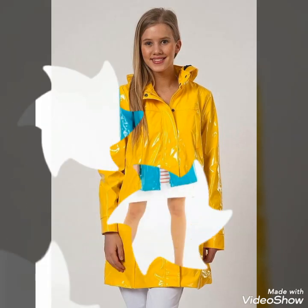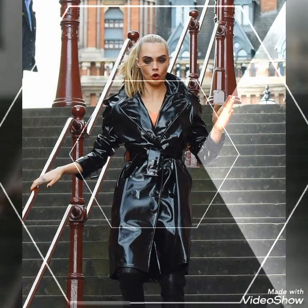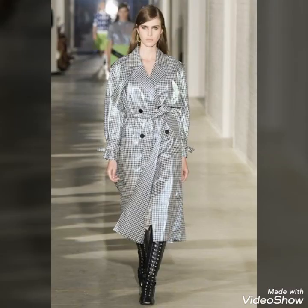Hello friends, welcome to my YouTube channel Fashion and Style. Today's video is about beautiful and stylish shiny vinyl rainwear trench coat ideas for those ladies who love to wear these trench coats in rainy season.